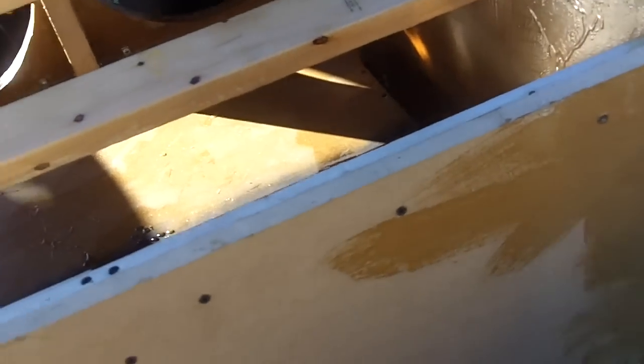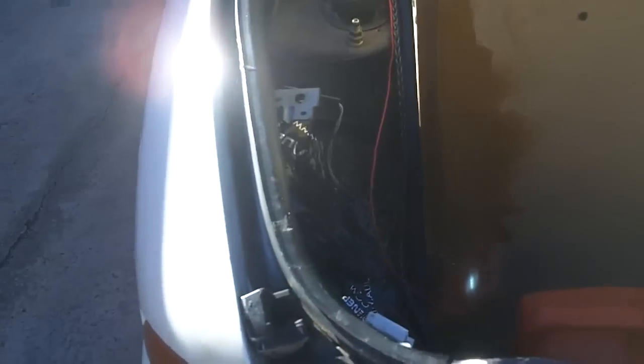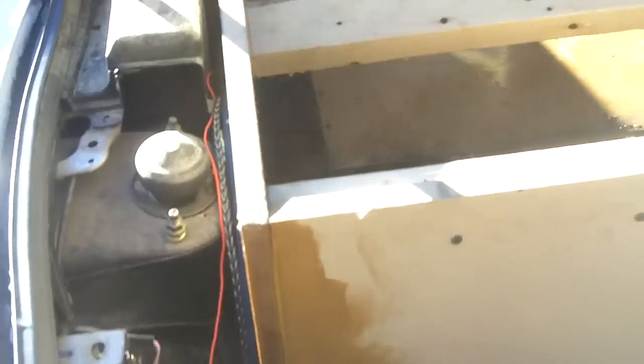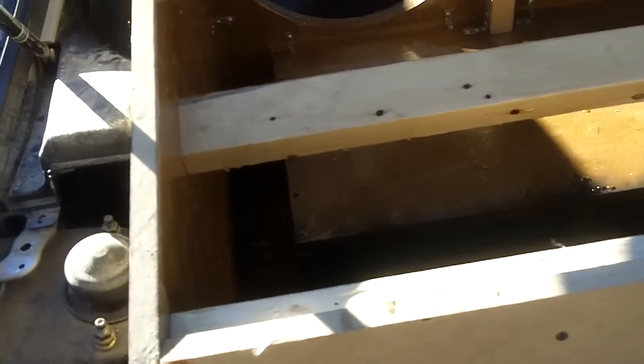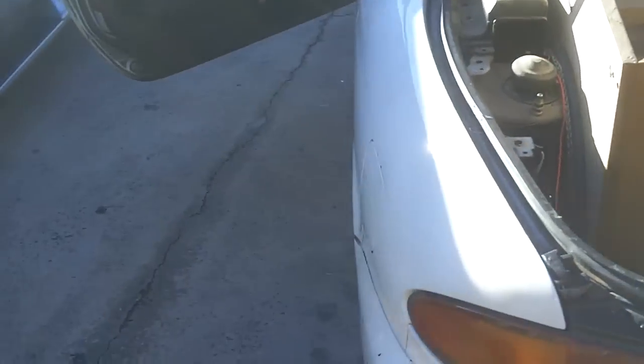We've got to build some small enclosures for four six-and-a-half inch speakers to go in front of the box — still working on that, haven't got there yet. Anyway, y'all have a good day. The fireman's here so we're not starting any fires. I'll see y'all later, peace.